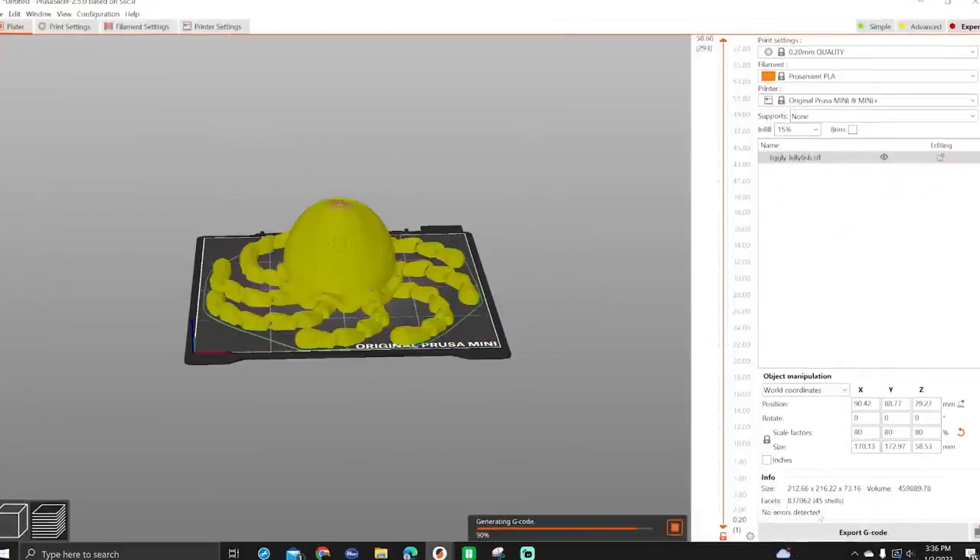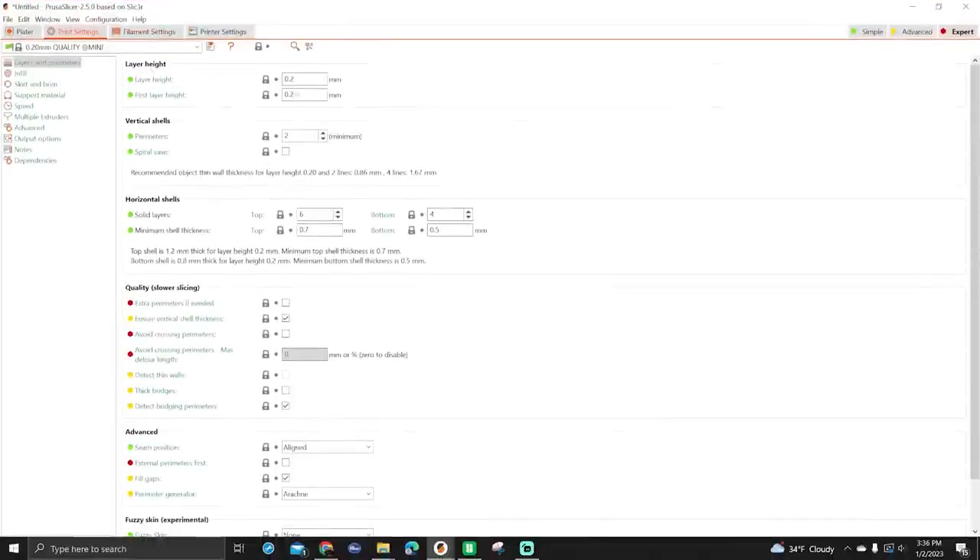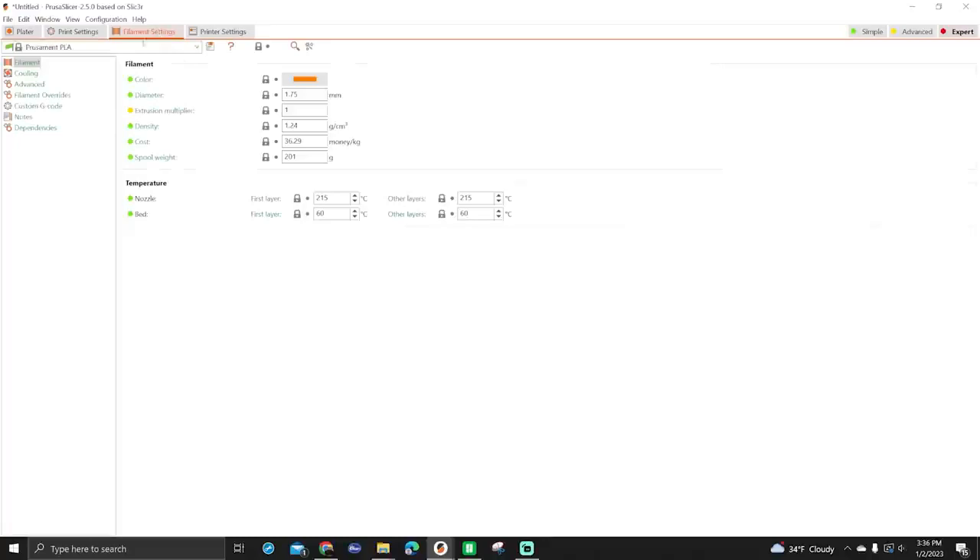Once you have your 3D model you need to prepare it for printing. This process, known as slicing, uses specialized software to convert your model into a file that the printer can read — basically it slices it up into a bunch of layers, and that's how your printer prints it. The slicer will allow you to change how big the model is, the layer heights, the infill, and the support structures to optimize your model for 3D printing.